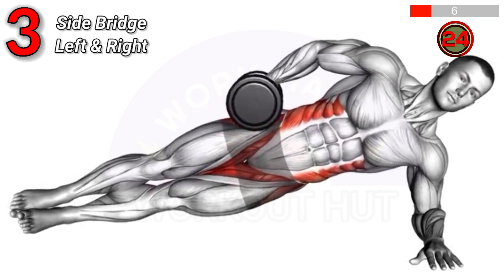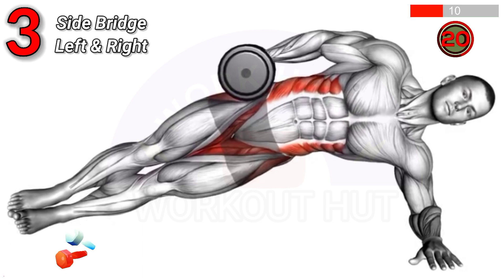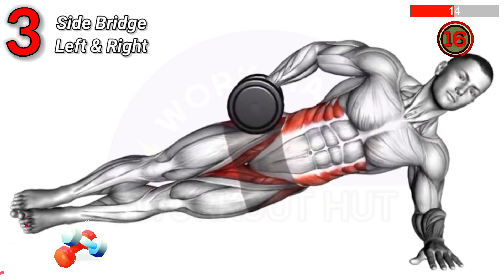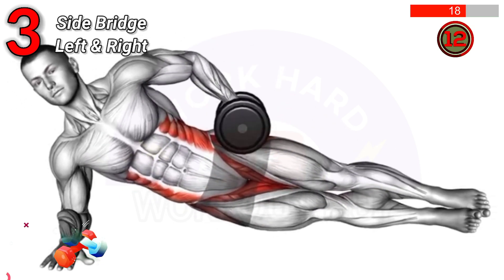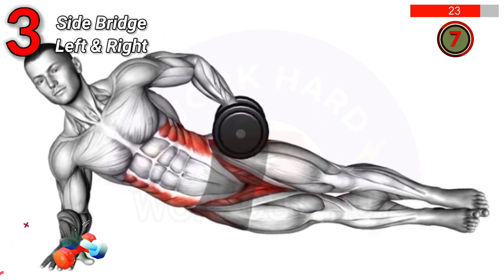The Dumbbell Side Bridge involves holding a dumbbell in one hand while performing a side plank. Lift your hips off the ground, keeping your body in a straight line. Benefits include improved core strength, stability, and enhanced oblique and shoulder muscle development.